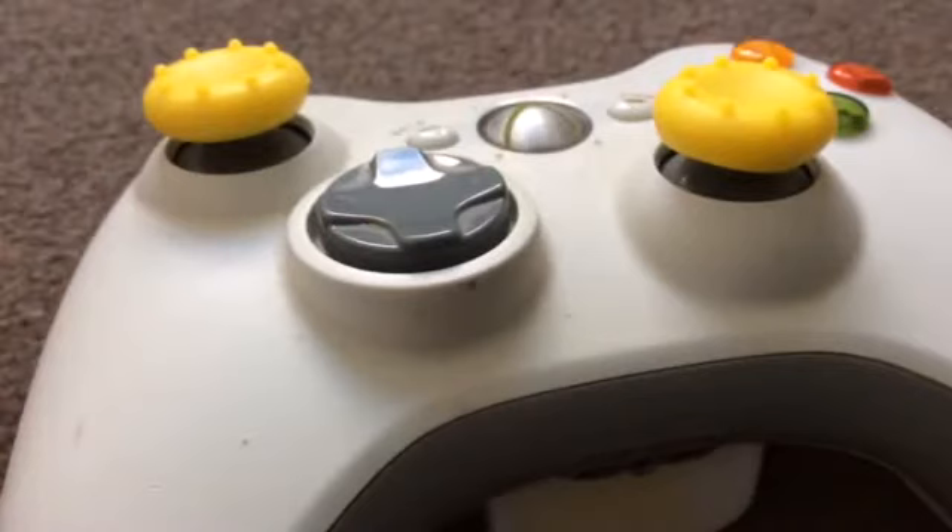I bought them from Hong Kong because I didn't find a website that did the grips for the analog sticks.